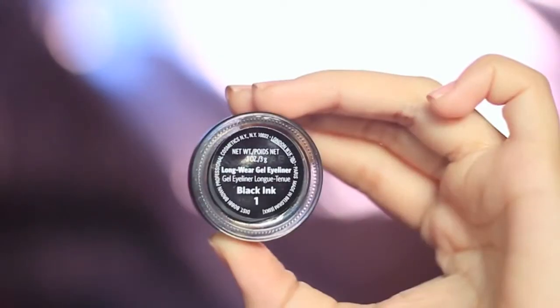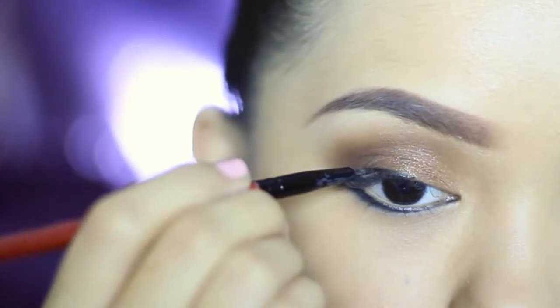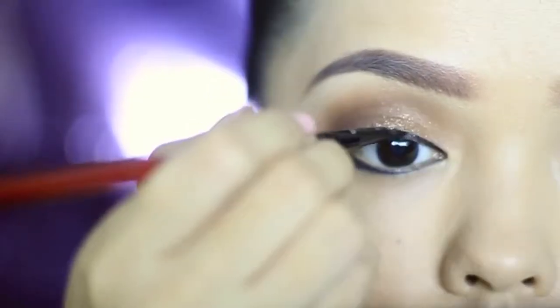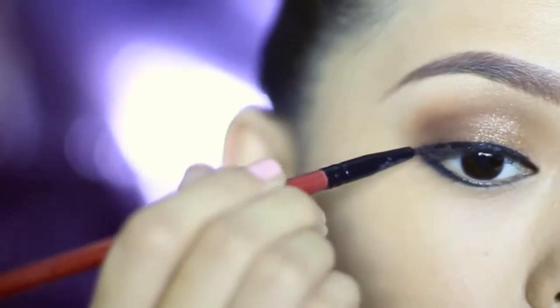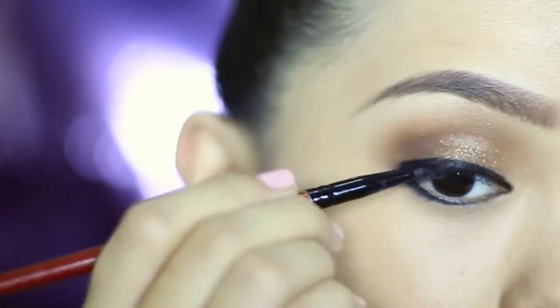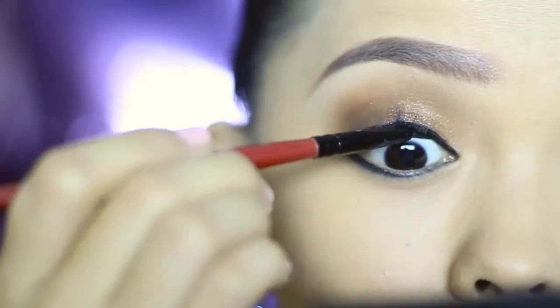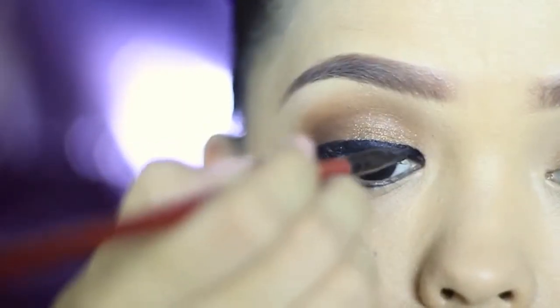I'm lining my upper lash line with Bobbi Brown Longwear Gel Liner. I'm just following the natural shape of my eyes but making it thick on the outer corners. I won't be winging my eyes this time because I really want my eyes to look round like Megan Young. Don't forget to tightline — make sure the skin around the eyes is not showing through. Make it really black.